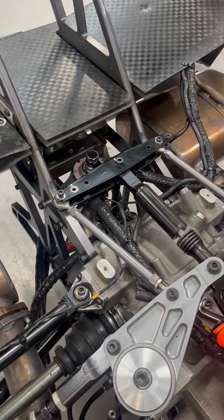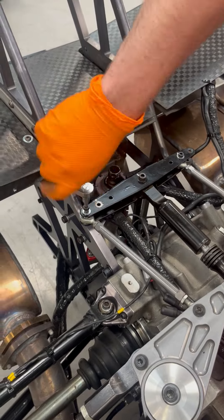Anti-roll bar position changes can be made quickly, even in the pit lane, for quick fine-tuning.